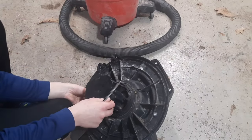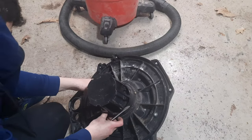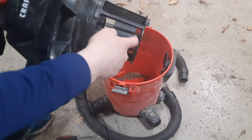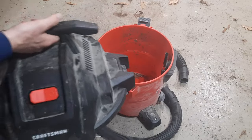Once finished, it just needs to click back on like that. Now you've got the float in here like so — it's going to go up and down when the water comes up to there. You just need to reassemble your vacuum. Thank you.